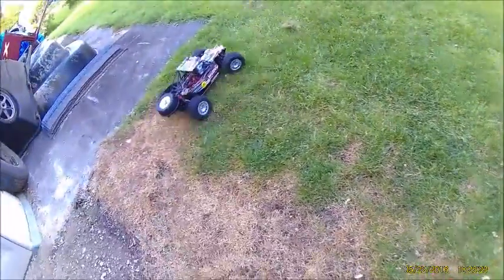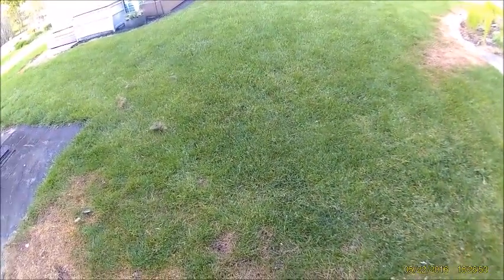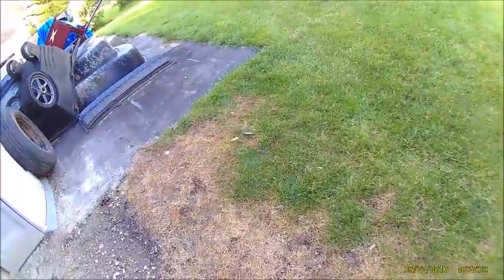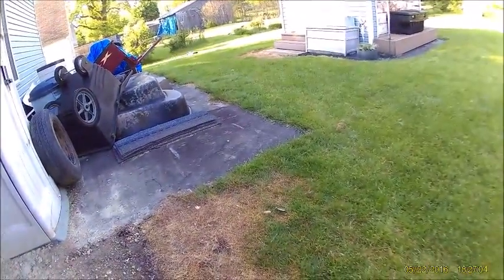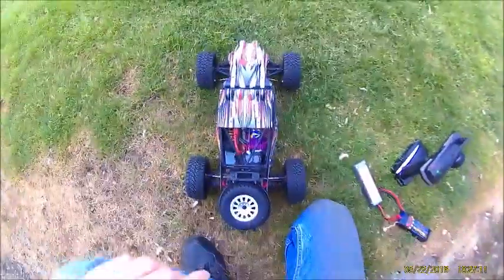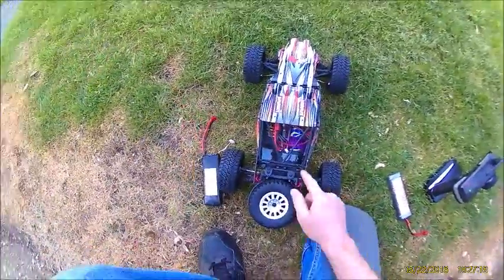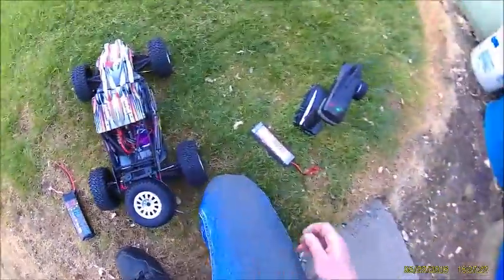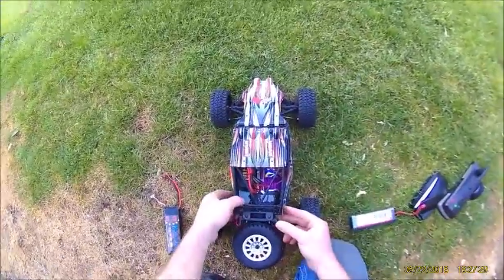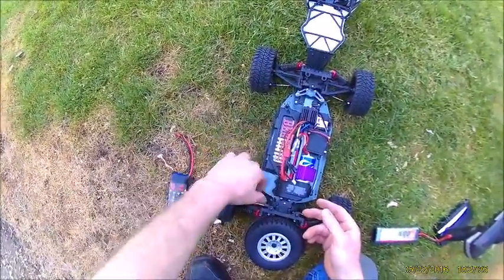Grass is always going to bog down your battery, but it doesn't go too bad. So like I said, I already had the 3-cell in it and could smell some burning. My suggestion: you don't want to run a 3-cell in this brushed version — only run a 2-cell. It's quite capable of handling the 2-cell; it's only 0.2 volts higher than your standard NiMH battery. You'll be all set running those in this. I don't think you're going to have any issues with it. All right, gotta go — bye!